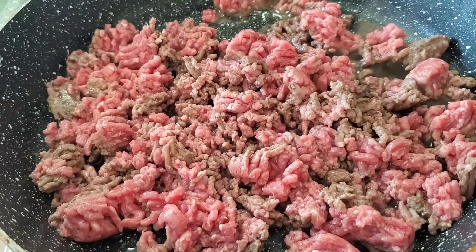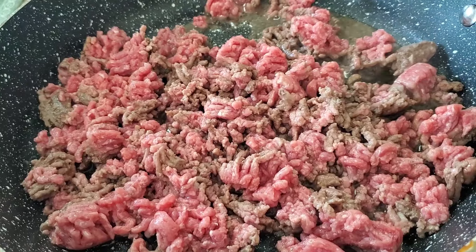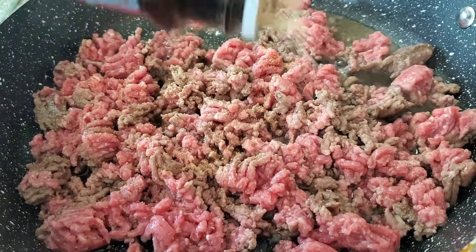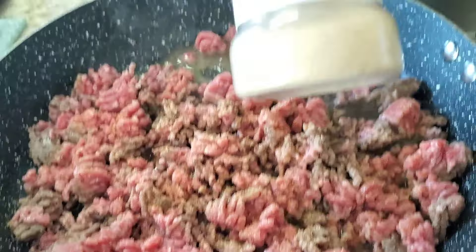So if you want to make this Tuesday, I'm doing it early for you. Now I'm going to season this up. I'm going to use a little seasoned salt. If you don't want any of these seasonings in your ground beef, you don't have to — I'm just showing you what I'm doing. Put a little seasoned salt, and I'm going to put a little garlic powder.